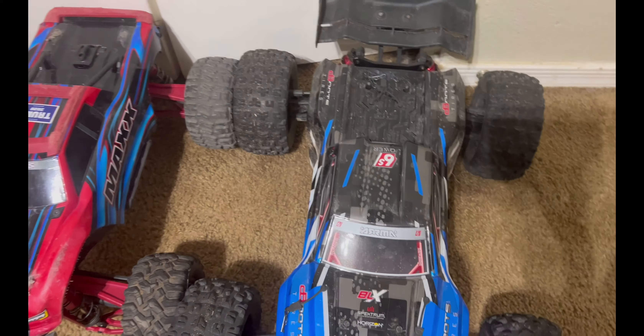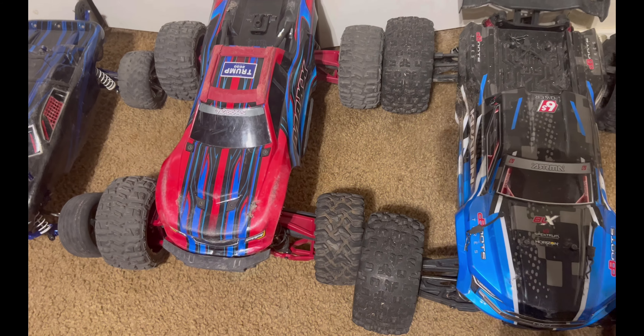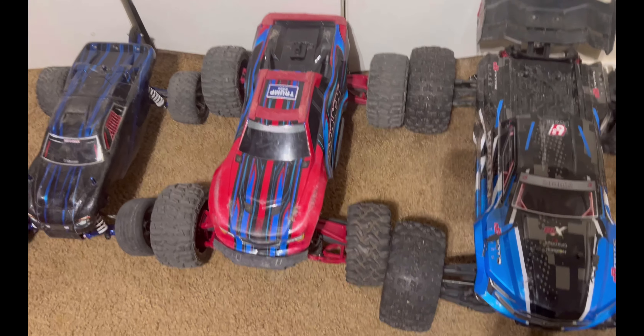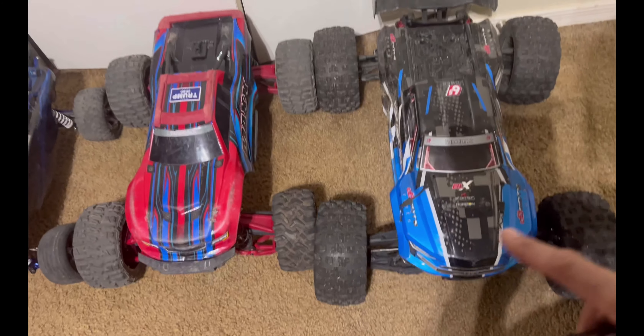So when they say 1/8th scale, we knew it was going to be smaller, but it's actually a good-sized vehicle. It's closer to the size of the Maxx, which is a big 1/10th scale. But it would be a very small 1/8th scale, at least compared to these rigs.